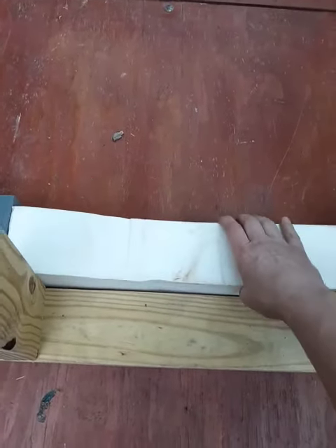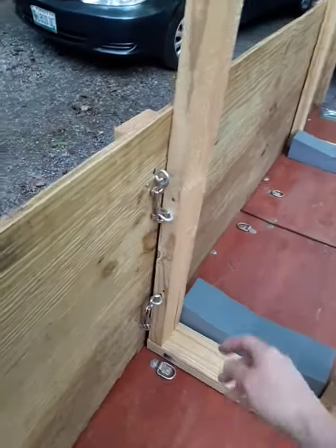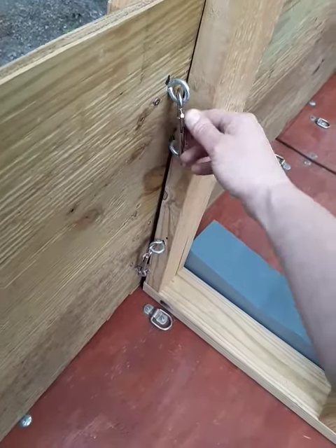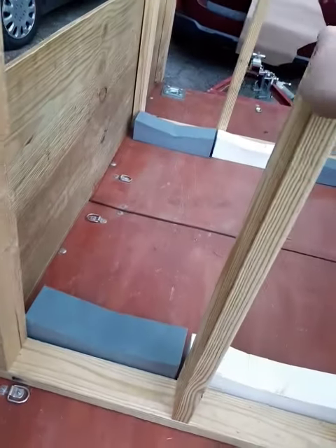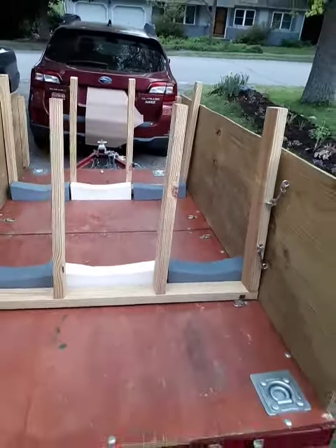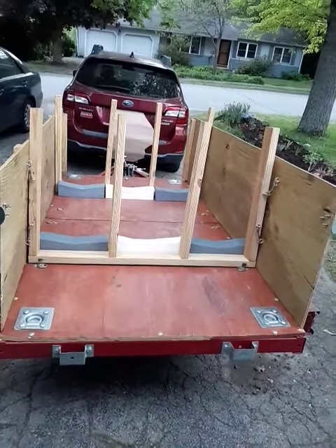I just put them in every time and take them out. And I used these sort of dog tie-down things and eye screws. And then this whole thing just comes right out, so it's pretty steady. I'll take a picture of it once I have the boats in so that you can kind of see.